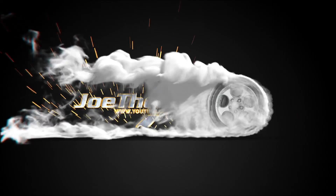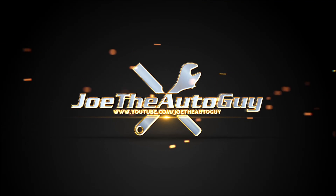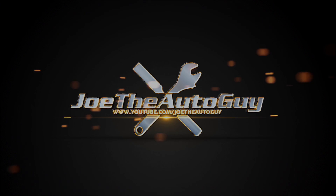Hey guys, Joe the Auto Guy here today to showcase Adams Polishes Leather and Interior Cleaner. This is a leather interior cleaner that basically cleans up and gets rid of the debris and dirt on your interior plastics and the leather itself.